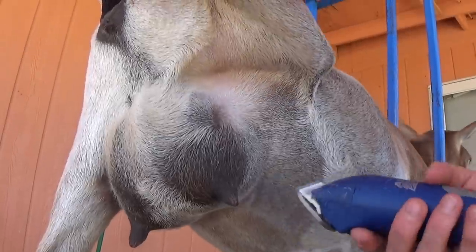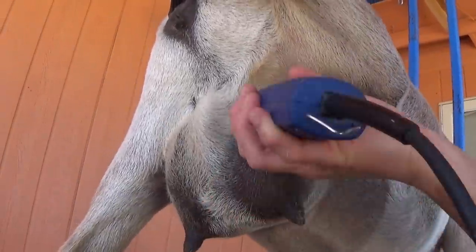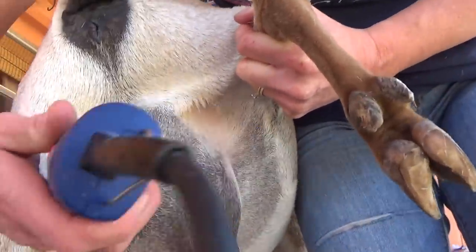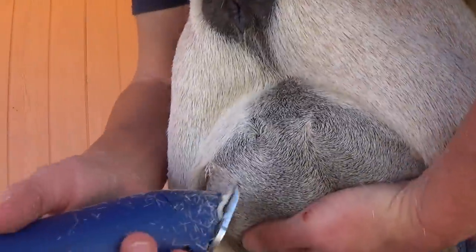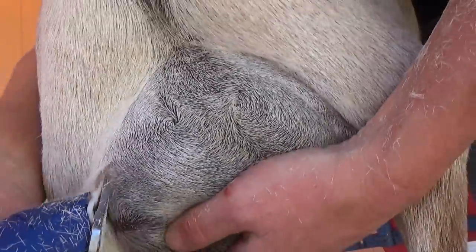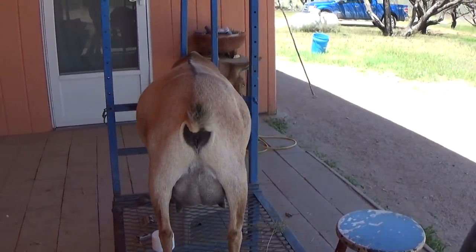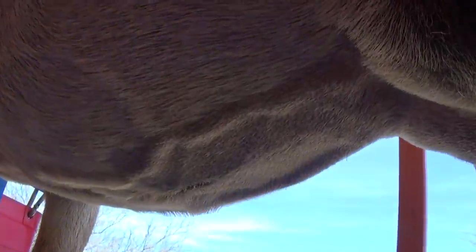So now we're going to lift your leg up so you can get the rest of the udder here. This girl has such a big udder this year - right now it's not big because we milked her about an hour ago. Just kind of pull the udder up - you want those hairs there too. So we got the back end done on one side, and I'm going to get the other side done. The other side is going to be exactly the same on the stomach.